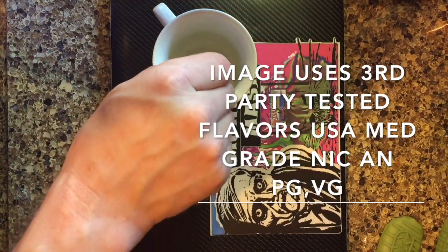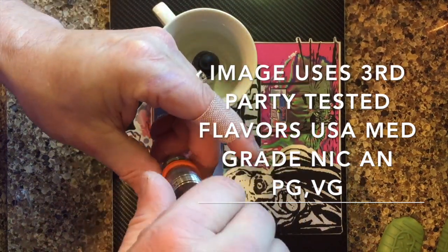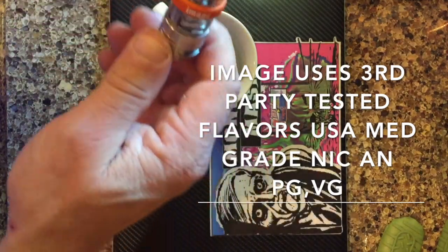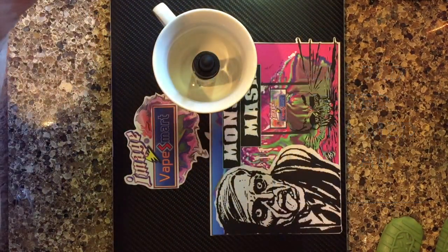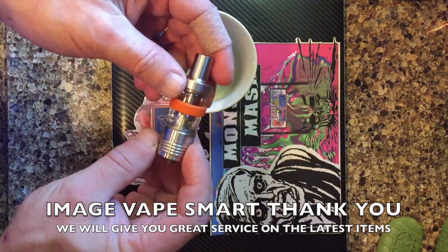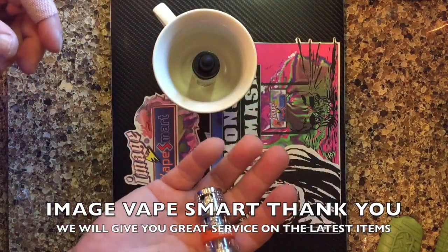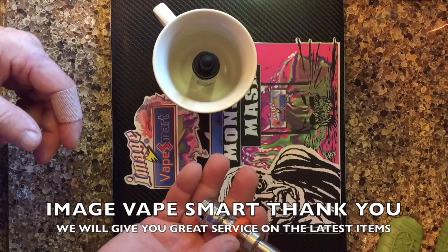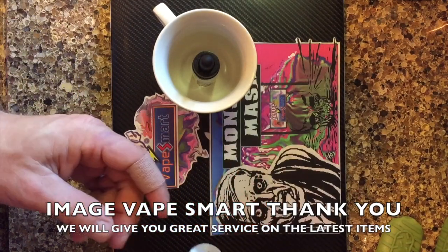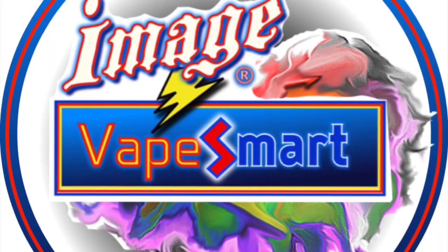You're not getting any scorched taste, and it eliminates anybody from burning up a coil and handing it back to you as a shop owner saying you sold me a bad coil. There it is — and if you look, it's already pulling it down some. This is the correct way to do it. Thank you for buying from Image, we appreciate it very much.